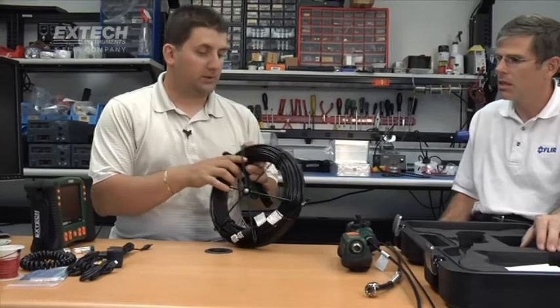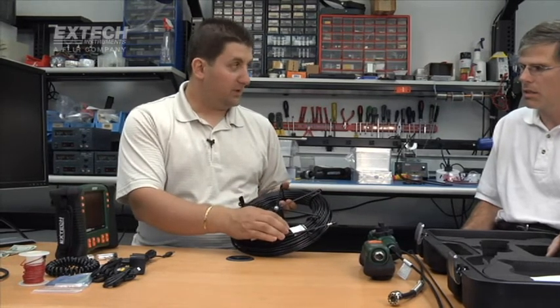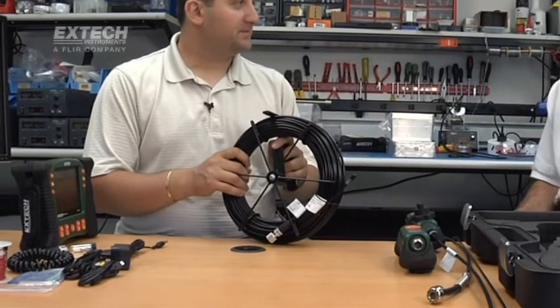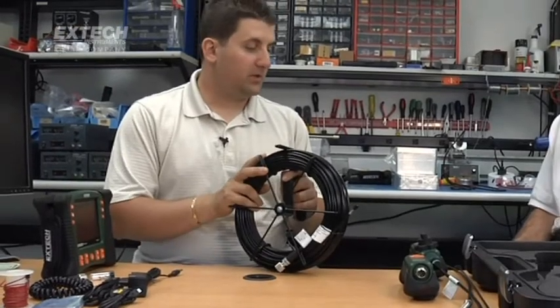Most accessories come in one, two, or three-meter lengths. For customers needing something longer, we offer cables up to 30 meters, which is 100 feet. Those longer cameras come on spools so you can easily coil them up. For example, this is a 5.5-millimeter flexible camera that's 10 meters long. The longer lengths are available in flexible and fiberglass only.